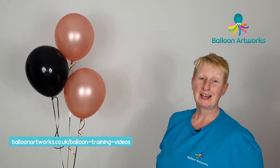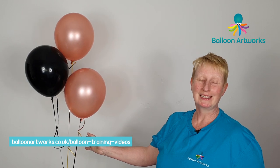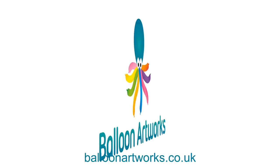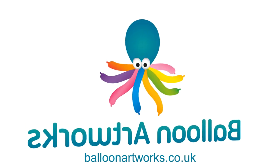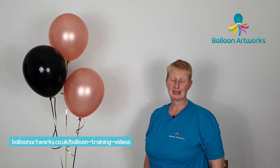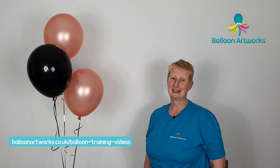Hello balloon artists. Today I've got a great time-saving tip for you to help stop your ribbons tangling when you're transporting your lovely balloon bouquets. I'm Melanie from Balloon Artworks here in Derbyshire in the East Midlands, helping you take your balloon art to the next level.